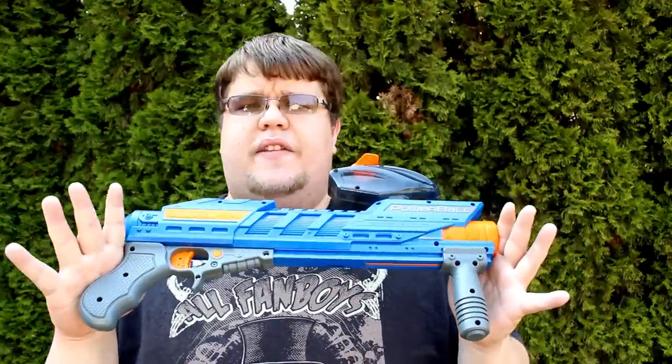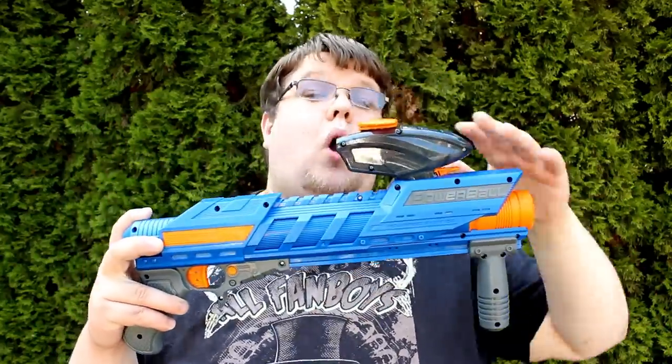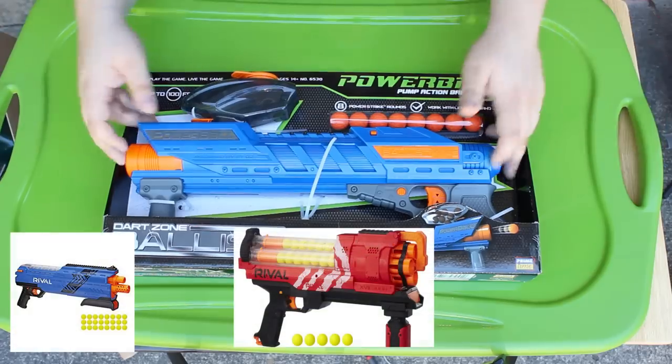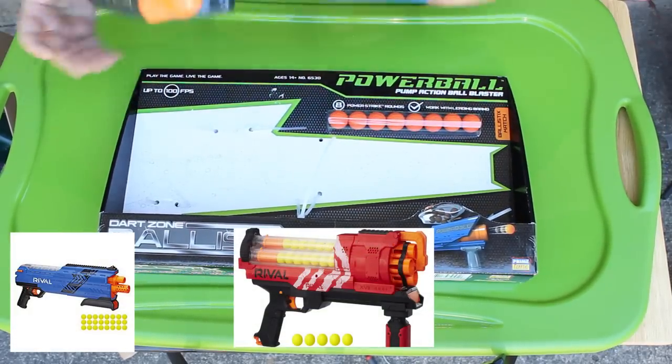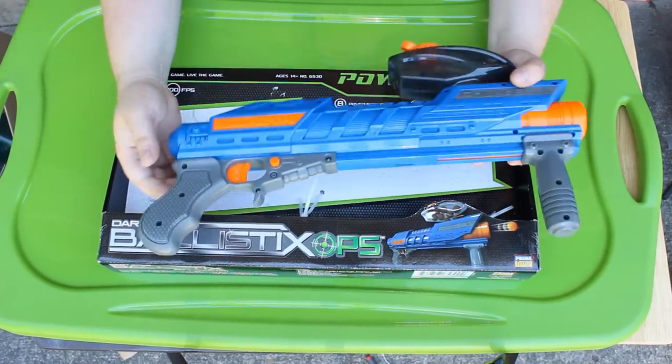It's the first blaster released in the line, and it's a pump-action hopper or magazine-fed springer with a trigger. Nerf Rival has been out for a long time and I still don't think this particular kind of thing exists. The closest thing is the Artemis, which has an internal magazine — I like that — but last year's Atlas was a two-shot shotgun, overly complex and didn't perform that well.